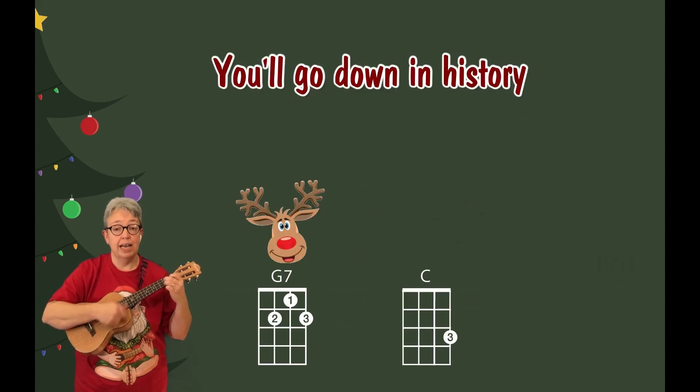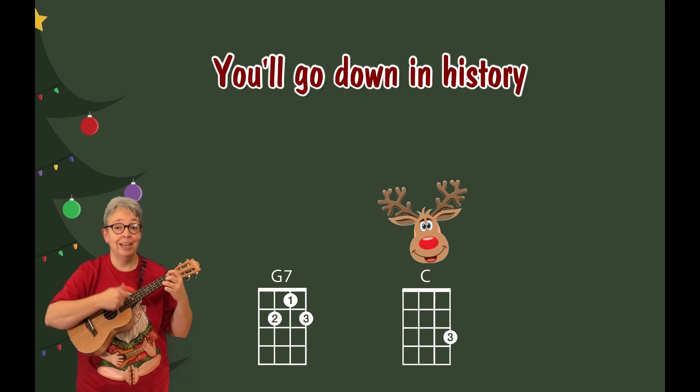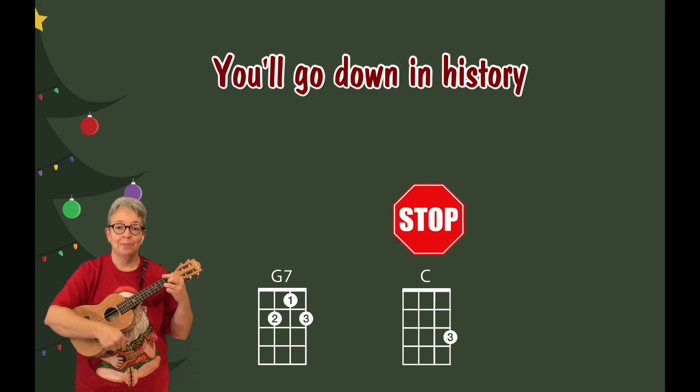You'll go down in history. I hope that has helped. Don't forget, there's a matching play-along version of this and the harder version on my ukuleleons channel. Merry Christmas!